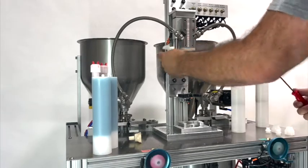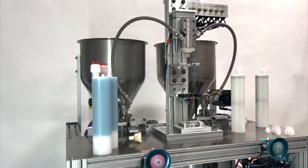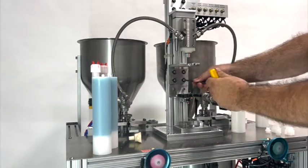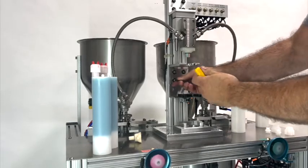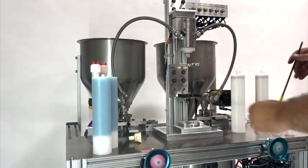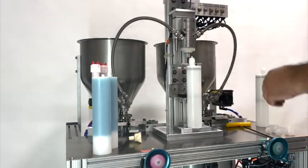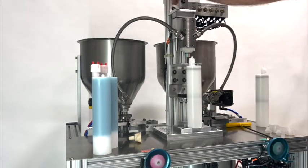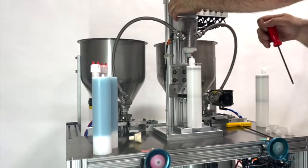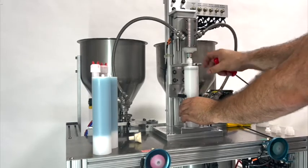Okay, there's our TA nozzle installed. I'm going to loosen these four screws here about a quarter to a half turn. That allows this to slide back and forth to make up for the difference of the offset. Loosen these four upper screws for the dispense carriage cylinder. Slide that over a little bit and you can see that the tab of the cartridge fits right between the two tangs of the nozzle.